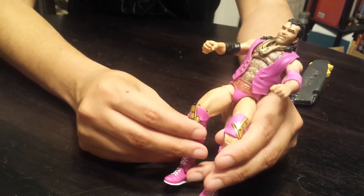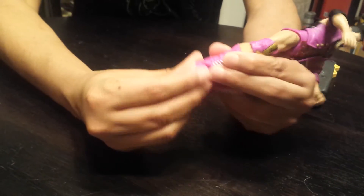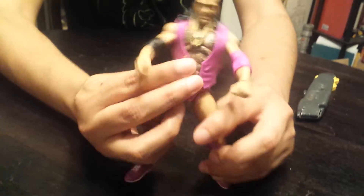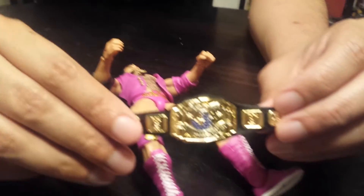It's got some knee pads that look like they've got pretty good paint apps on them. Articulation on the rockers. Mine are actually kind of stiff on the feet, but I'll figure it out later. And he comes with the WWF Intercontinental Championship.